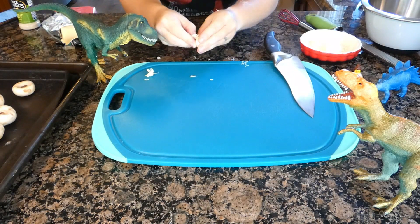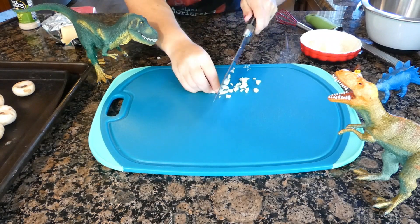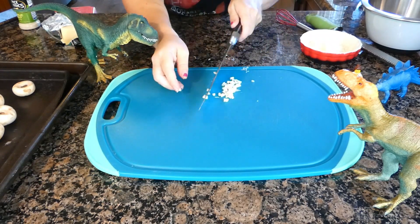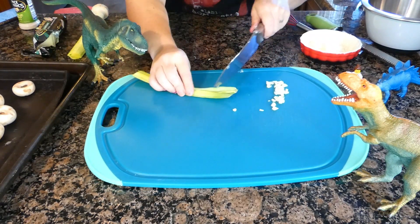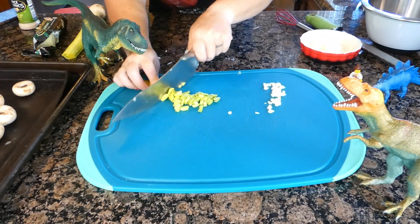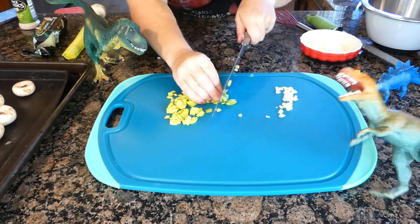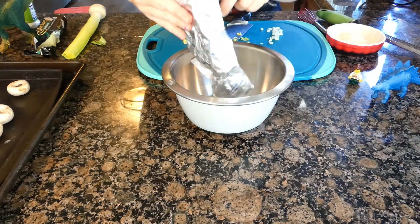Peel and chop one clove of garlic. I wouldn't advise the pre-chopped garlic here because they're in liquid, but feel free to use a garlic press. Push the garlic off to the side and chop up about a quarter cup of leeks or scallions. I think my dino ingested too much garlic, fams.